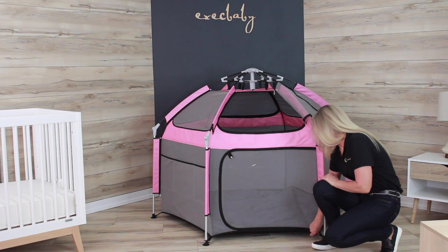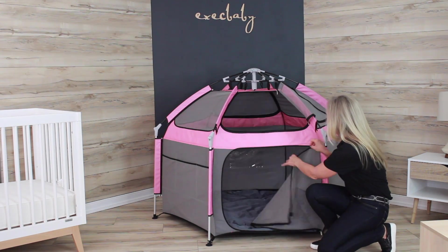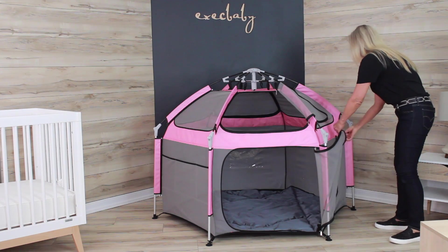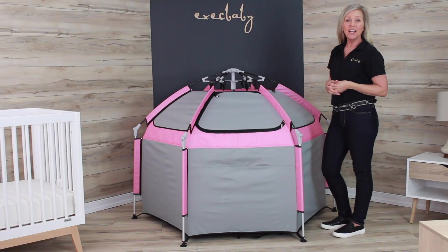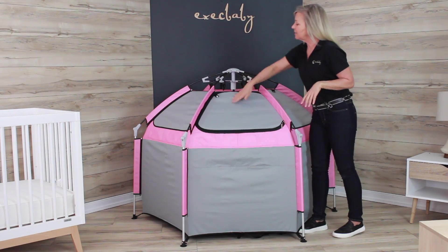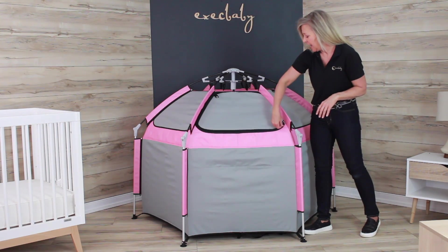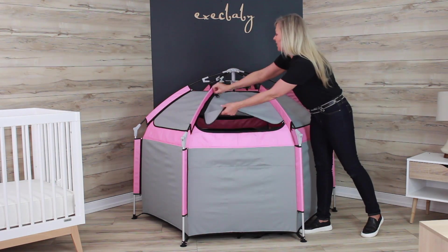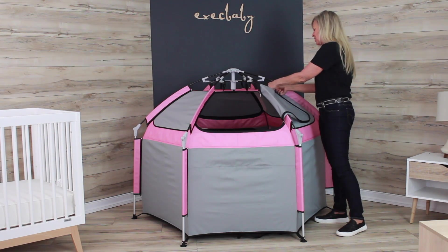They've done the same thing on the front door — there's an easy zip opening, and it's easy to keep the front door open using the unique magnetic fastener. On the back side of the unit, they have solid fabric on the hoods as well as the sides for increased shade, and yet another easy zip open flap with a unique magnetic closure to keep it open.